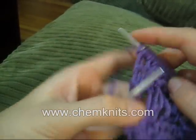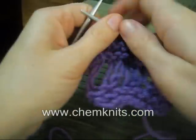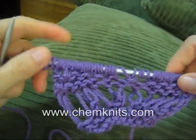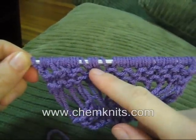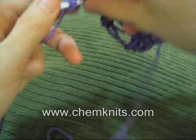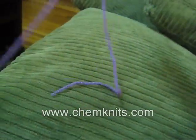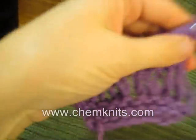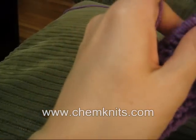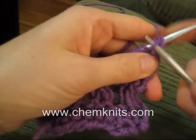So now we've set up the drop stitches, and now we need to turn our work and actually drop them. As you see, it looks like we've increased the number of stitches, but really the number of stitches will not have increased at all if we do this correctly. What we're going to be doing on this row is dropping the stitches before we knit each stitch.